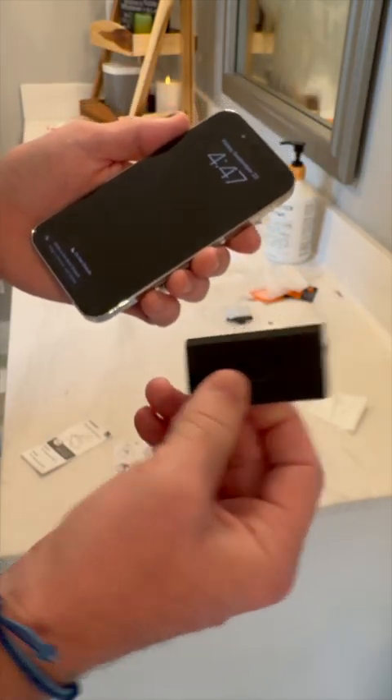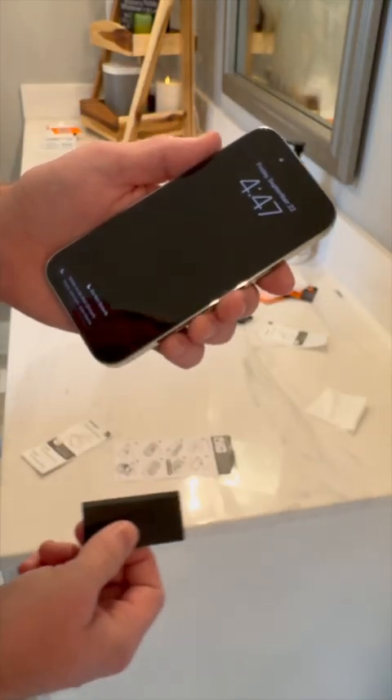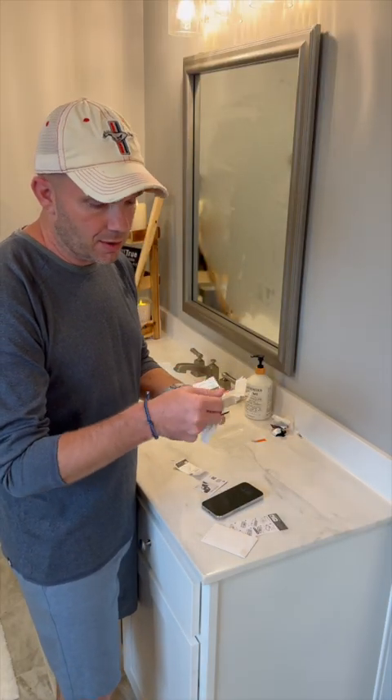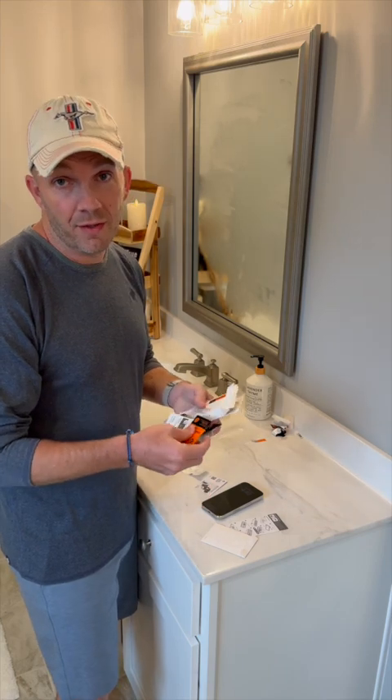Should you have any bubbles, use the included squeegee to push those toward the edge of the device. Make sure you hang onto your microfiber cloth, your squeegee, and especially your dust removal stickers and the cleaning wipes for when you need to install the other screen protector.